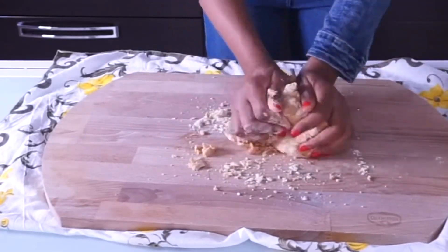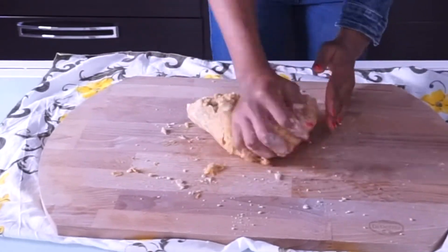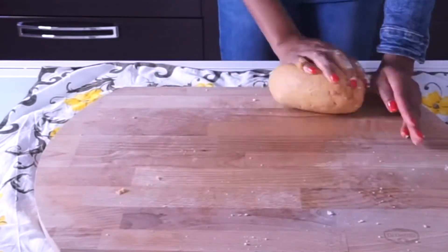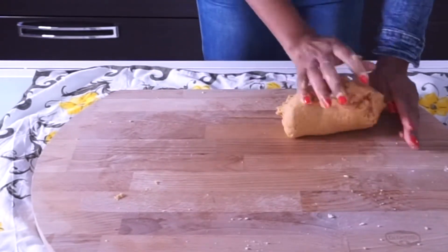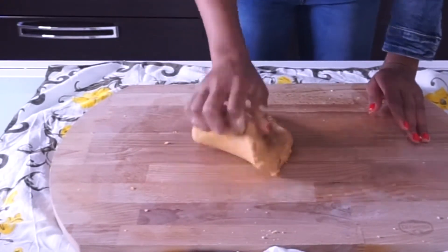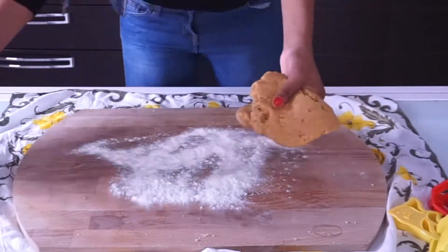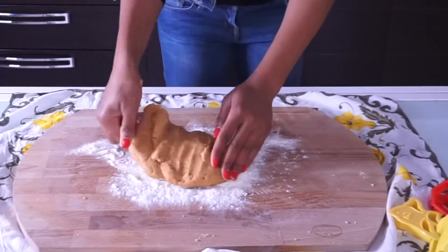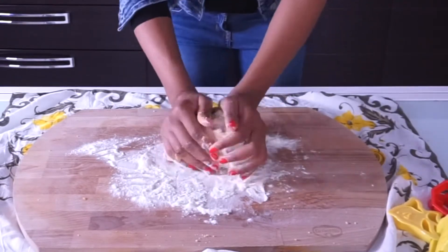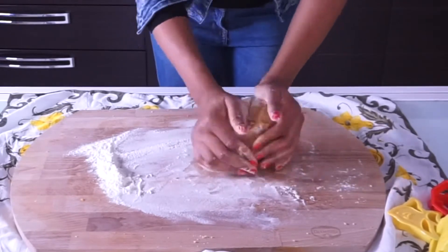I'm going to knead the dough until it's combined — that takes me about four to five minutes. Continue kneading the dough until you notice that it's soft, or until the dough is well developed. You will definitely know when the dough is ready. I added a little flour to continue kneading because the dough was too soft and I didn't like the consistency, so if yours is too soft, go ahead and add a little bit of flour and continue kneading.